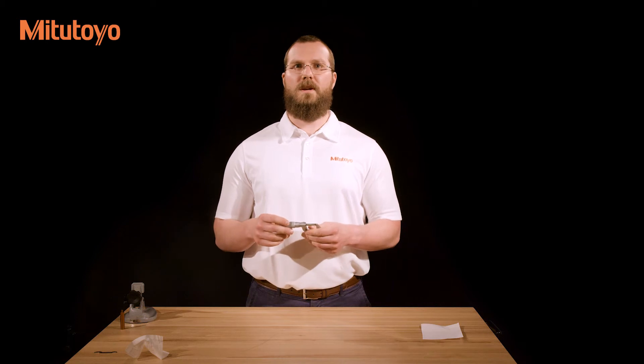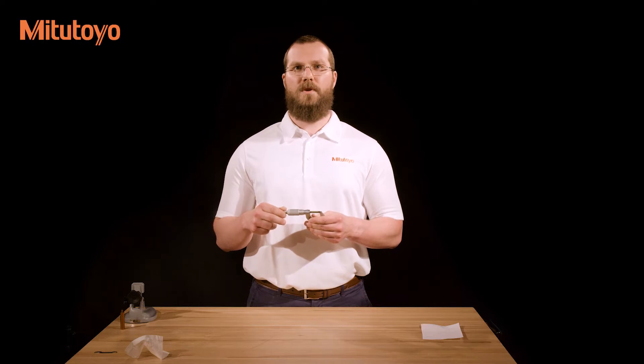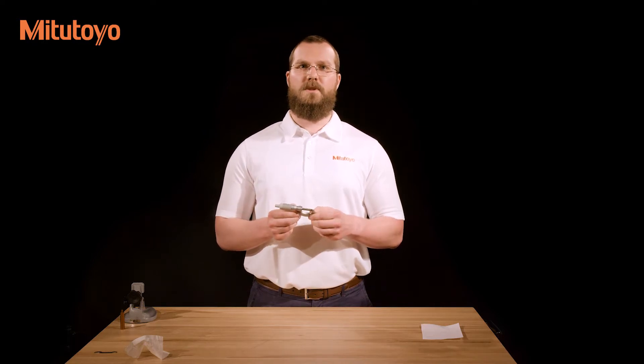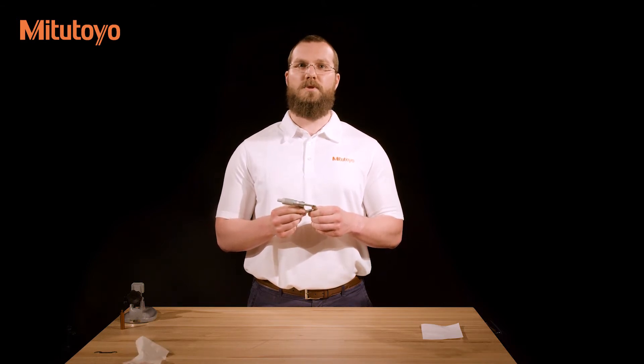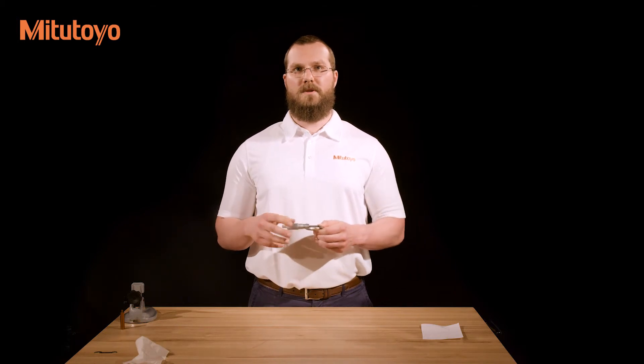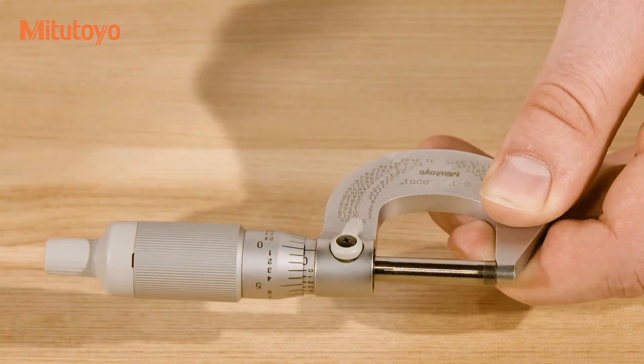Once the micrometer is clean, you can set the zero point. Close the measuring faces by rotating the thimble using the ratchet stop, friction thimble, or ratchet thimble. Pay close attention to the speed and amount of force used when closing the faces, since this should be the same force used for every measurement. With the measuring faces closed, lock the spindle in place using the spindle clamp. Check that the zero line on the thimble aligns with the zero line on the sleeve.